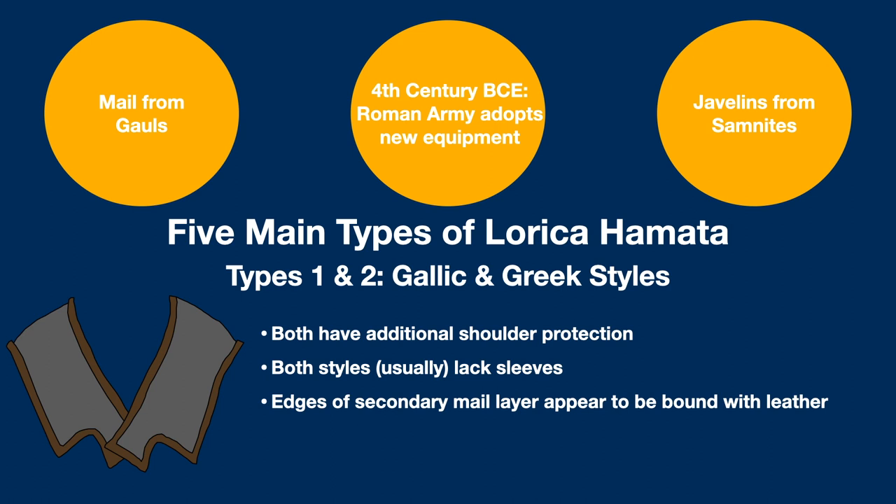in Gallic style mail, an additional piece appears to have been wrapped around the upper back and shoulders, attaching to the front of the shirt almost like a cape. Greek style mail also has a covering like this, but it was wider, passing down over the shoulders and offering some defense for the upper arms. Both of these styles had the edges of the second piece covered with leather, likely acting as a further method of binding the mail together, and, although the artwork is not clear, it's speculated that the underside of the cape would also have been faced with leather, to protect against snagging on the main shirt.